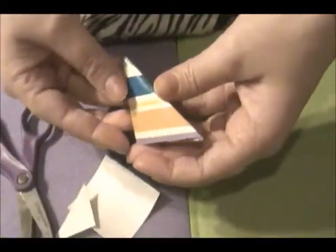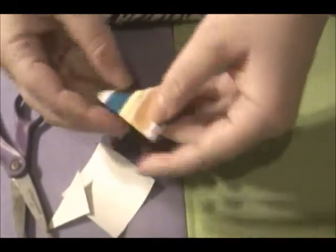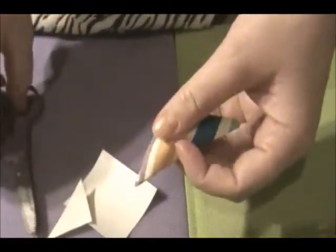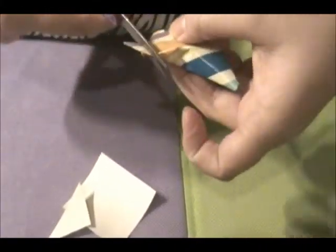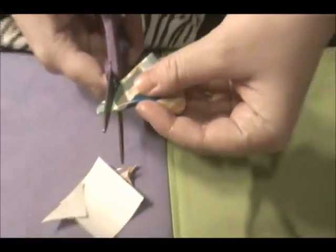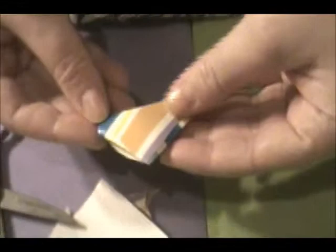And then you're just going to take it and kind of push it in at the top and make a dent. Yeah, it's kind of lopsided. You're going to take your scissors and cut the edges or the tips and round them off. And then fix it, fold it down again, and you're left with this little paper puffy heart.